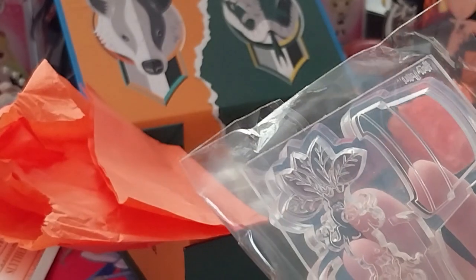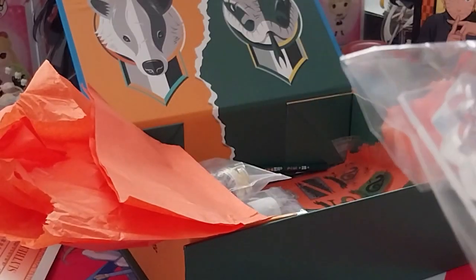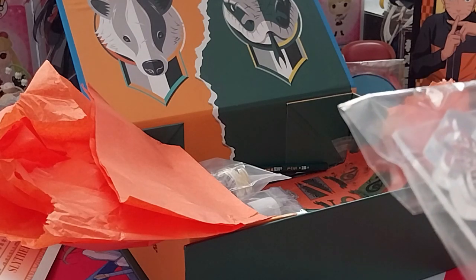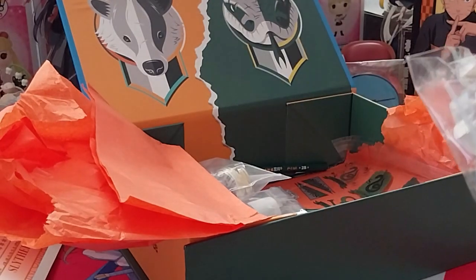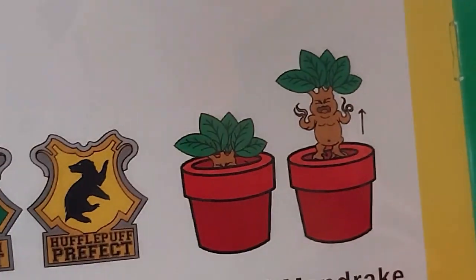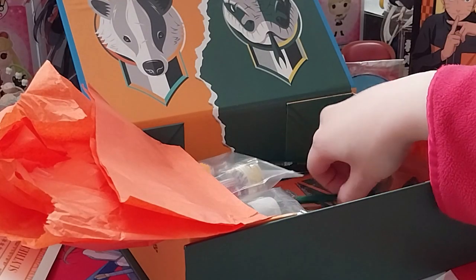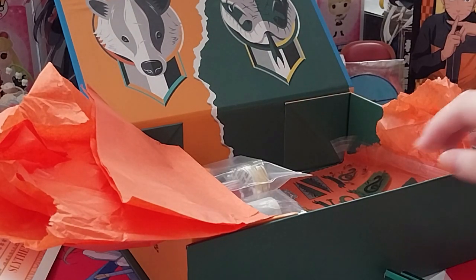Very ugly baby — a potted mandrake baby mold. It's supposed to go up and down, as you see there. Oh, not just one pencil, we got two pencils, so I can have two alpha sticks.